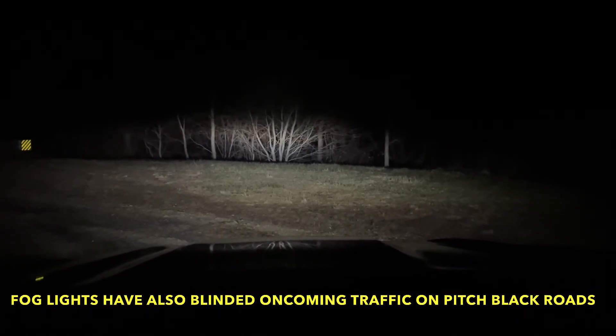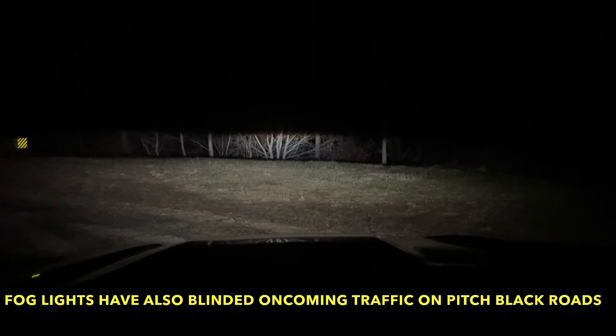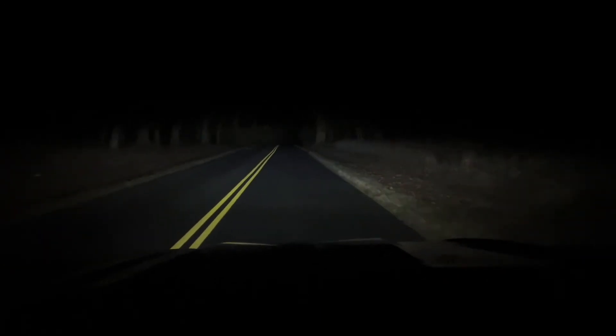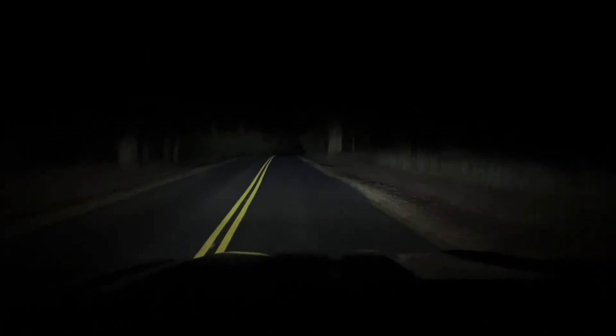So there's the high beams, the low beams, and then just the lowest intensity for the Highlander. These are the headlights while we're in motion — this is the high beams, low beams, and the lowest intensity.